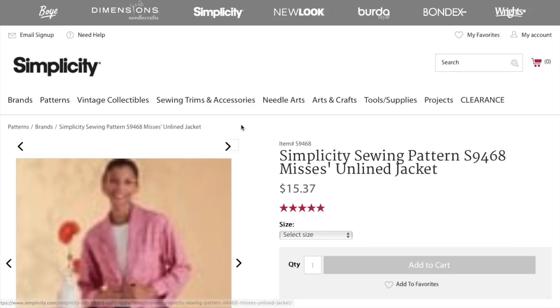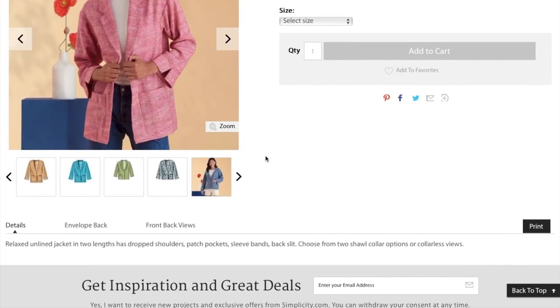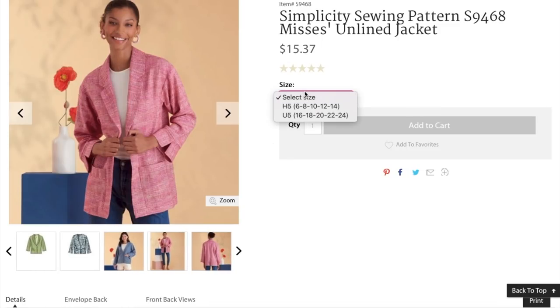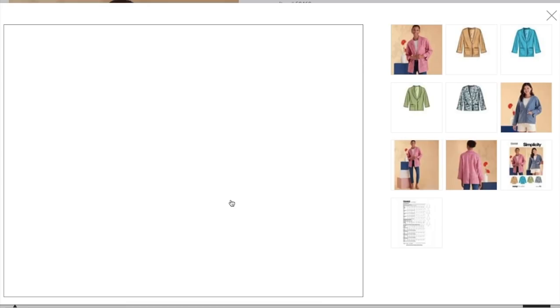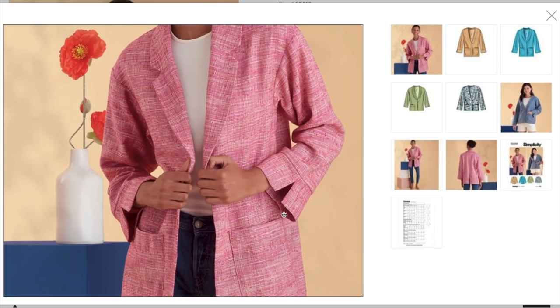Next, we have an unlined jacket. This one's really cute. Relaxed, unlined jacket in two lengths with dropped shoulders, patch pockets, sleeve bands, and back slit. Choose from two shawl collar options or collarless views. Sizing is 6 to 14 and then 16 to 24. We have a notched collar, kind of a dropped shoulder giving that loose boyfriend jacket vibe, into a sleeve that has a little slit at the cuff. There's an interesting seam that goes up into the sleeve.